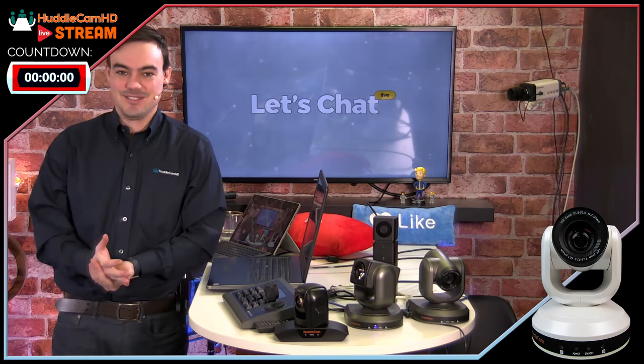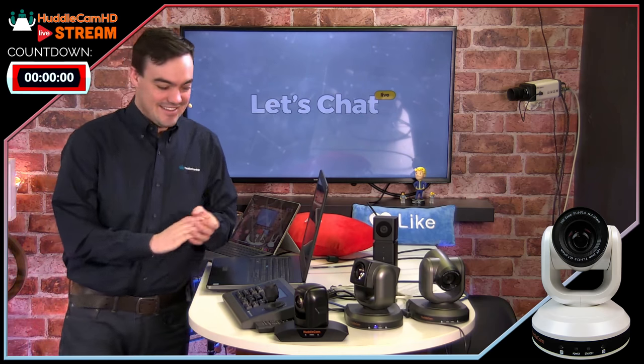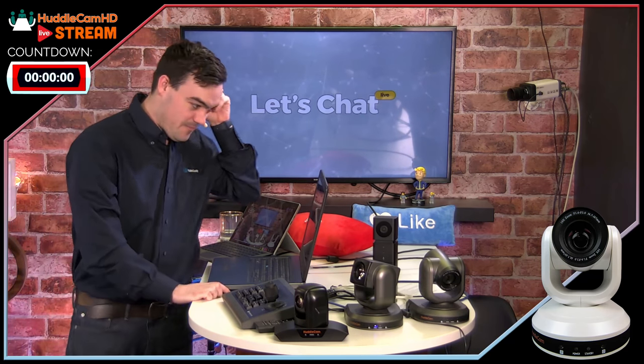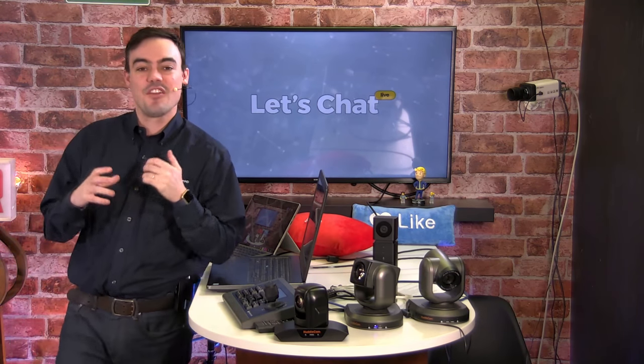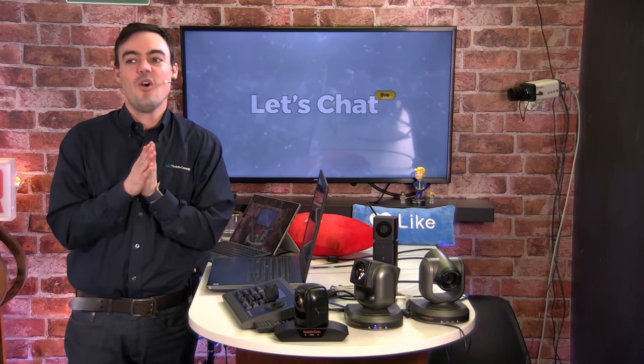I've got some jokes prepared — believe it or not, some real jokes. So let's get started. All right, everybody, if you guys are watching on YouTube, thank you for hanging in there watching with us today.